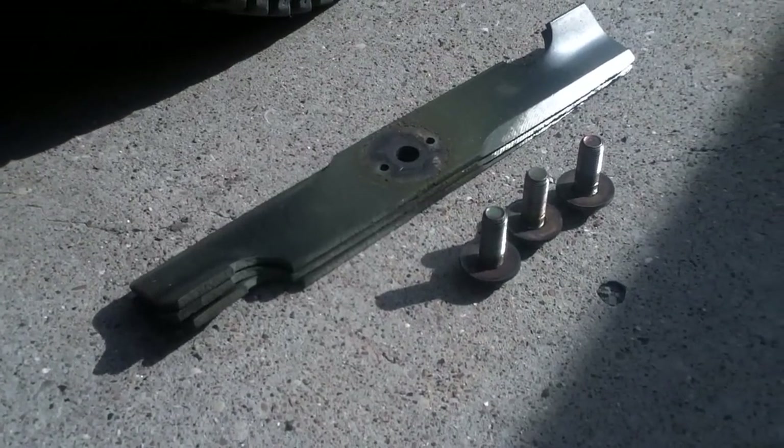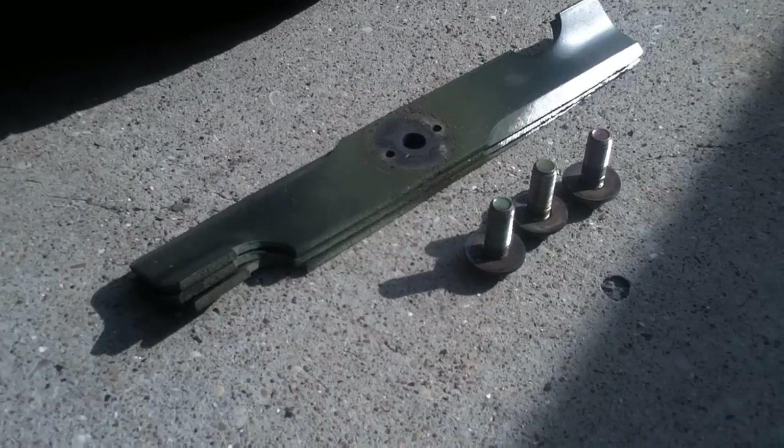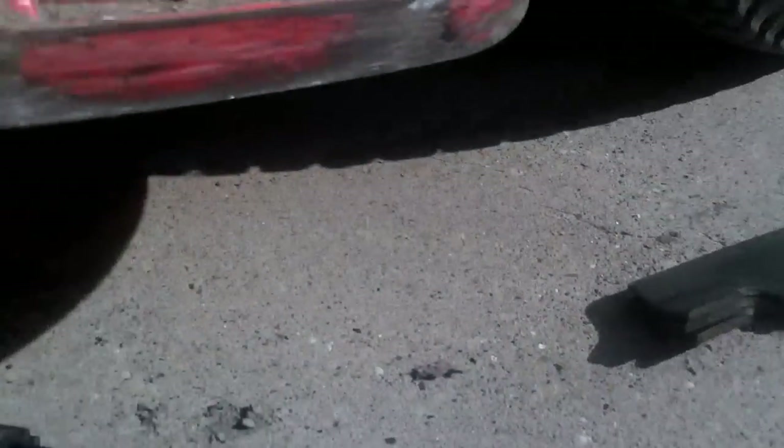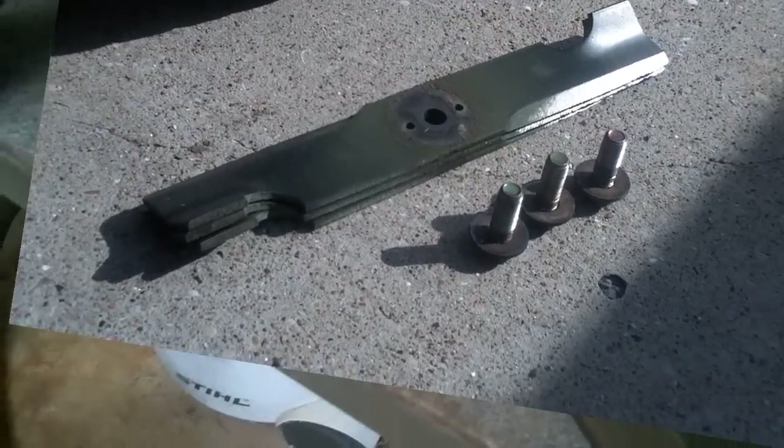I got these blades off. Hopefully you can see it better — I might have to get under here with a screwdriver or something, but we'll get it all cleaned out. Today's Saturday, so I'm going to run up to the shop and sharpen these blades on the blade grinder. I can do it better that way than I can with a handheld grinder. Let me get to the shop — I'll jump in the truck and head that way.